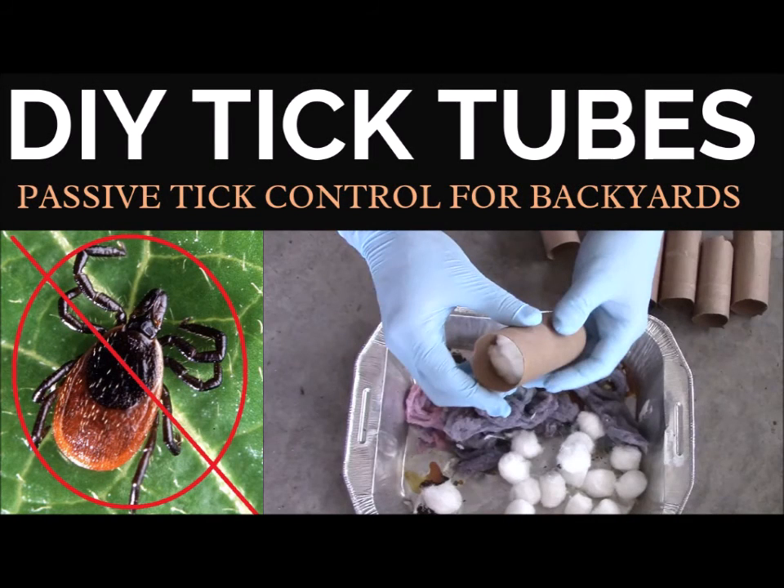Hi, this is Grow It, Build It! and I'm going to tell you about tick tubes in this video — what they are, how they work, and how to make them.